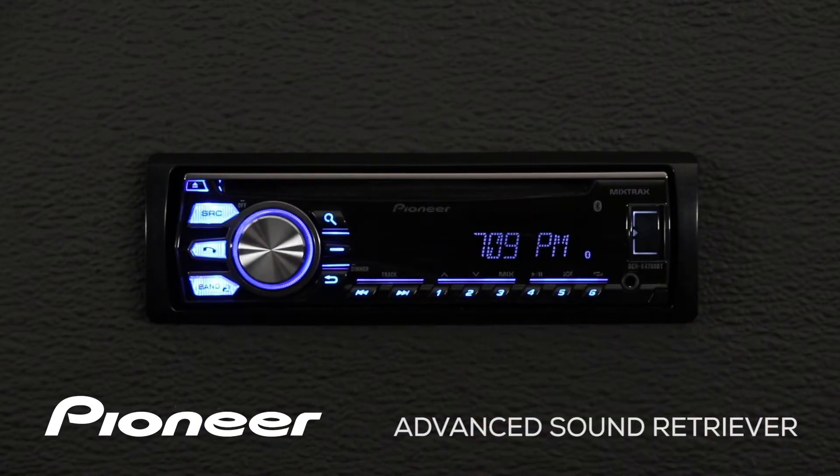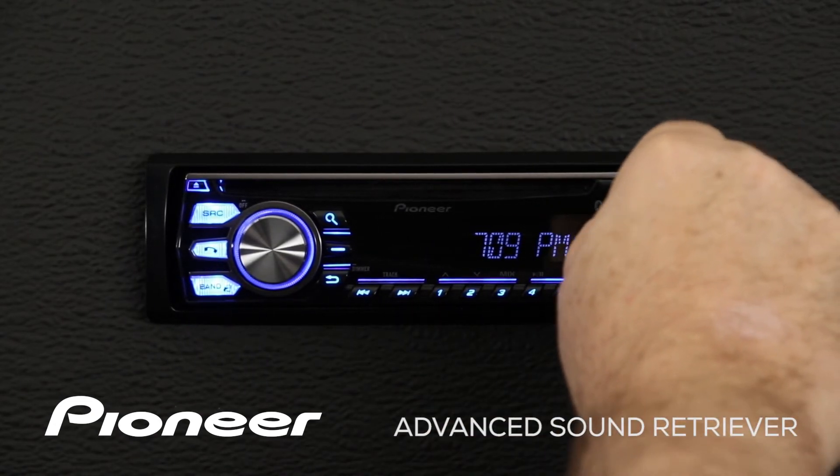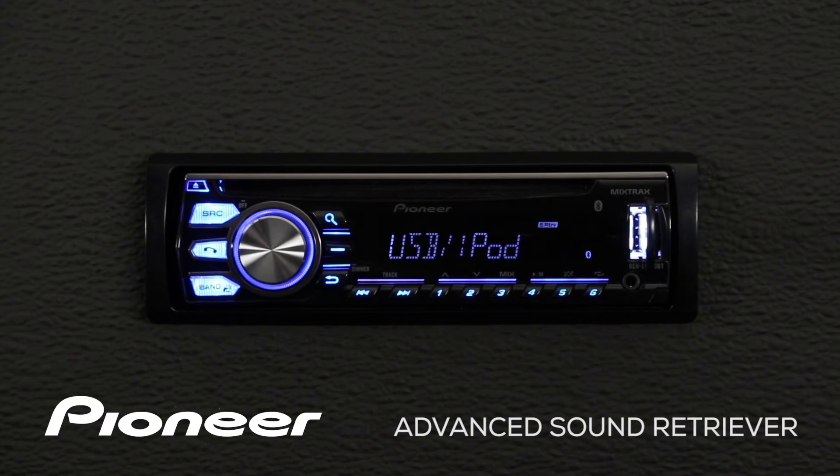To get started, we'll just drop a USB thumb drive right into the port here, and the system will automatically switch to USB and iPod and begin to play a track.